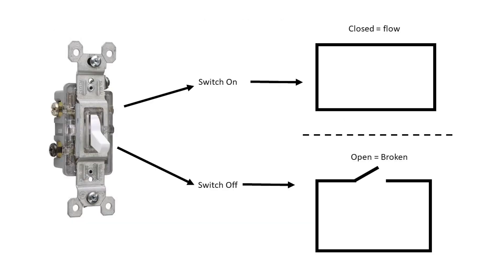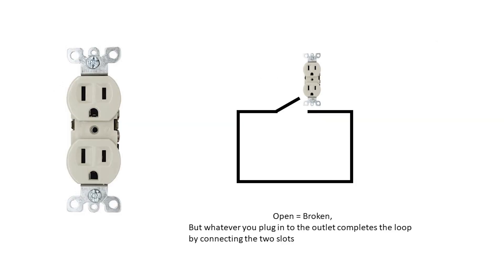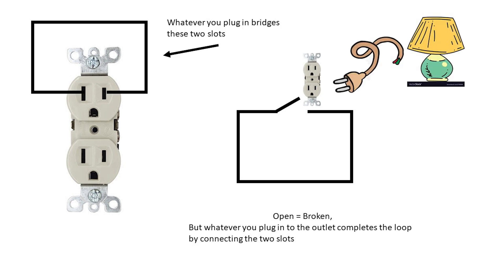Electrical switches open and close circuits by flipping the switch on and off. Outlets effectively have an open circuit between the slots, but plugging things into the slots closes the gap, allowing electricity to flow through your lamp or whatever.